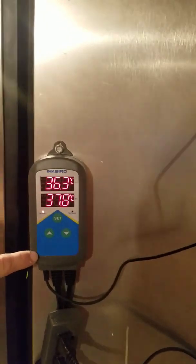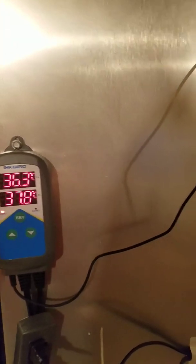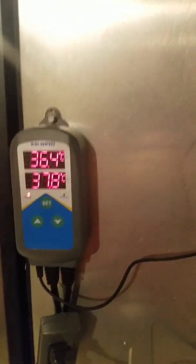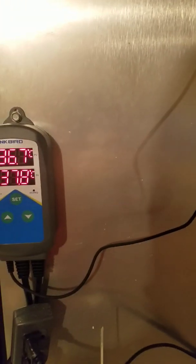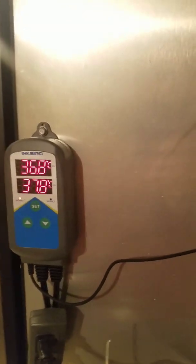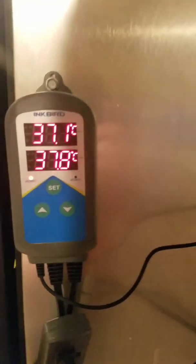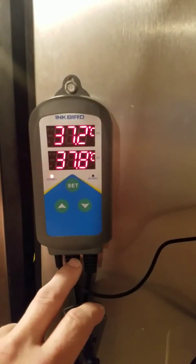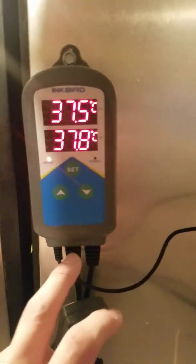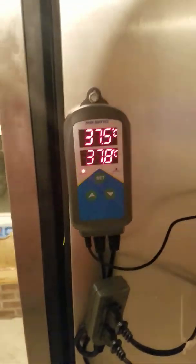Inkbird also makes a humidity version of this controller that you can set, and I'm thinking about getting it — it's around $40. I could put it right next to this one to keep a better eye on humidity. They also have a combo unit that does both temp and humidity control in one. I might just buy all of them to try — pretty neat setup.